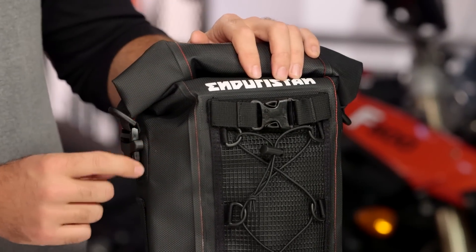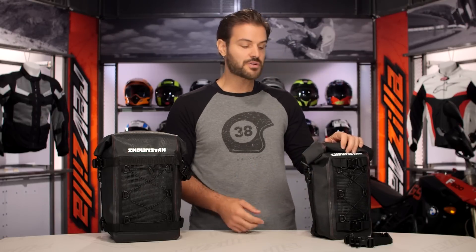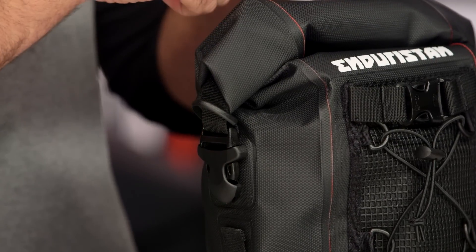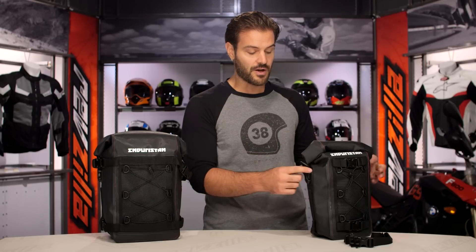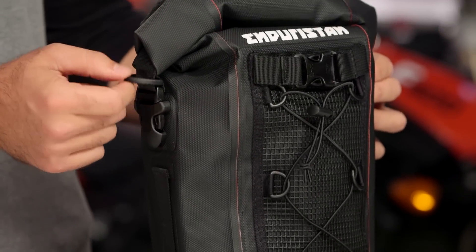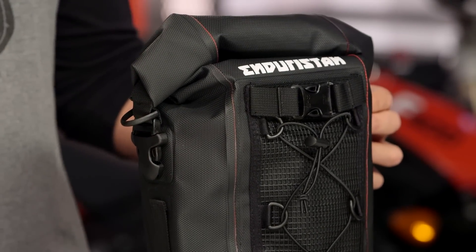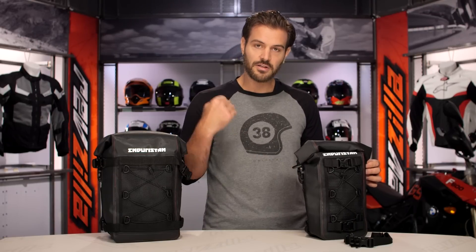You have compression straps located on the side — I like this. What we've seen from some other manufacturers is they clip them up to the top, and sometimes during aggressive situations they have a tendency to unroll themselves. So I like the fact that EnduraStand gives you secure mounting points on the side. You're also going to have D-ring hooks with an additional strap you can purchase separately, so if you want to use a shoulder strap once you get off the bike, you can carry this with you.